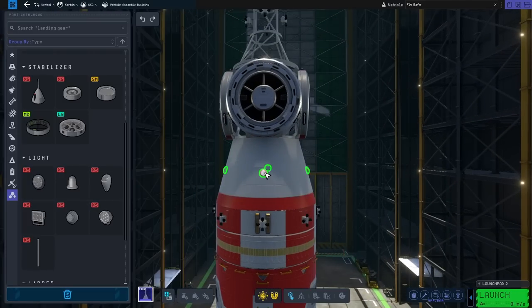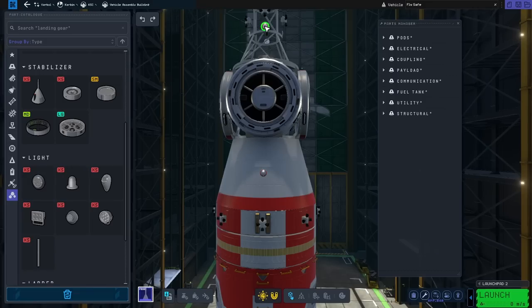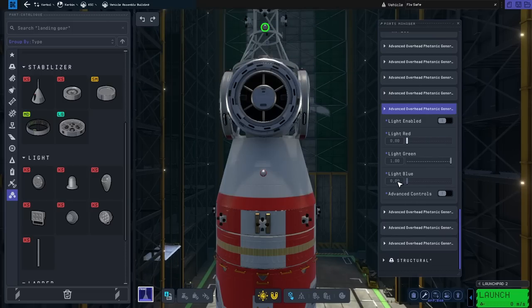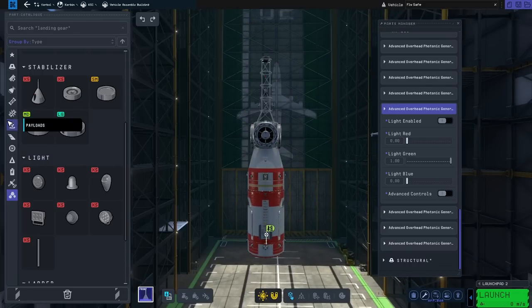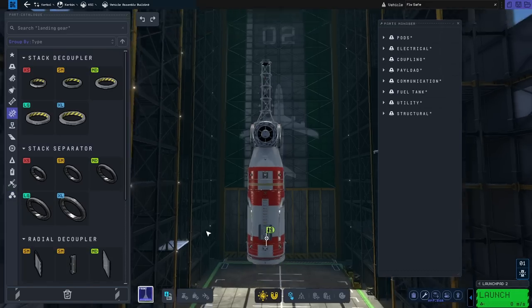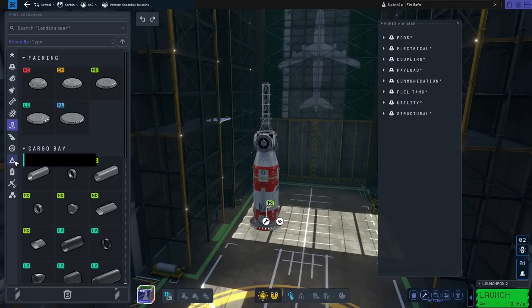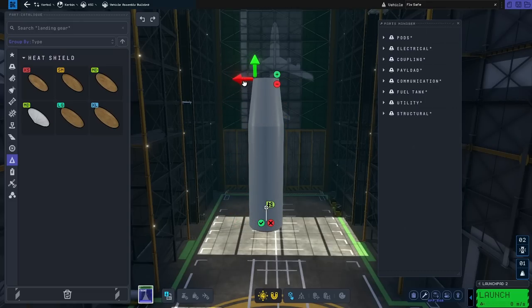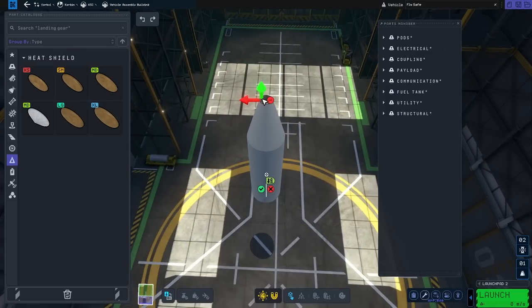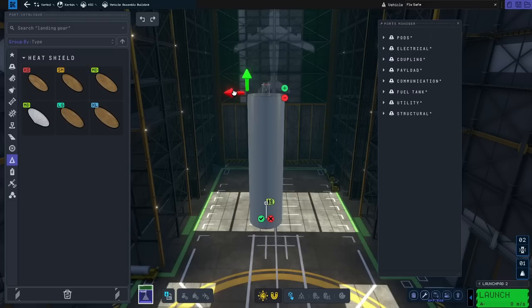Putting some lights. I'm going to go with red on this side and green on the other side. I'm used to being around ships — when you're sailing, the left is red and the right is green. Then some more stack separators. Here I'm putting the stack separator, and then I should be putting a fairing — a bigger fairing. This one shouldn't be that problematic because there are no extruded parts, so it should be very straightforward. Close it completely — there we go, I think that looks good.